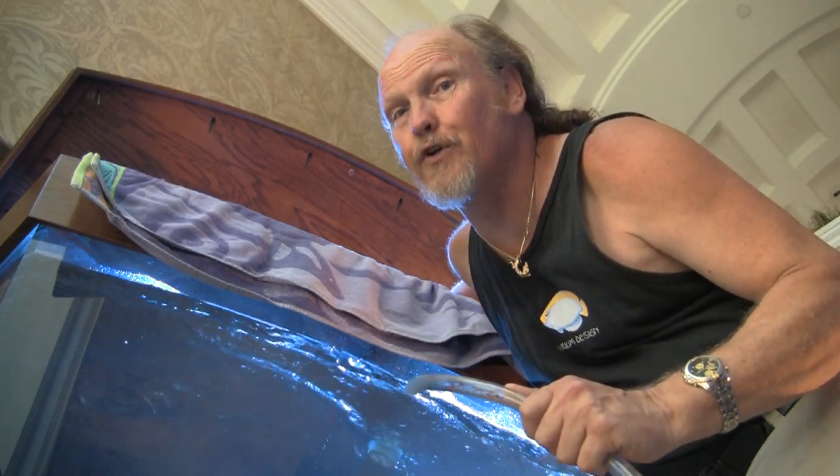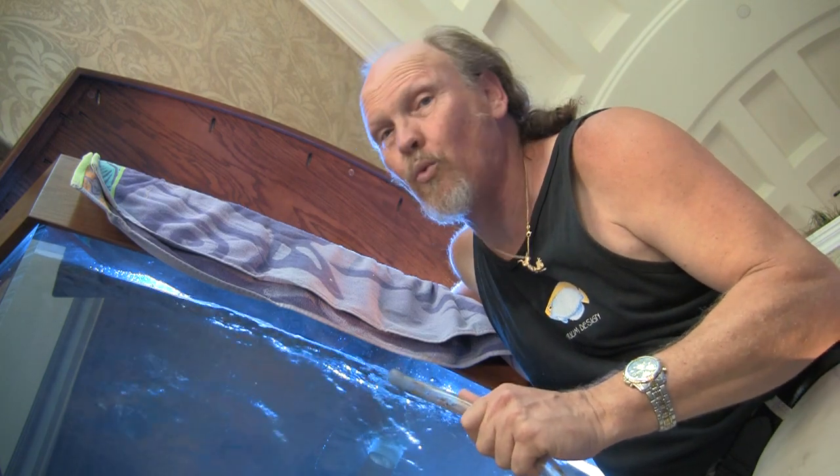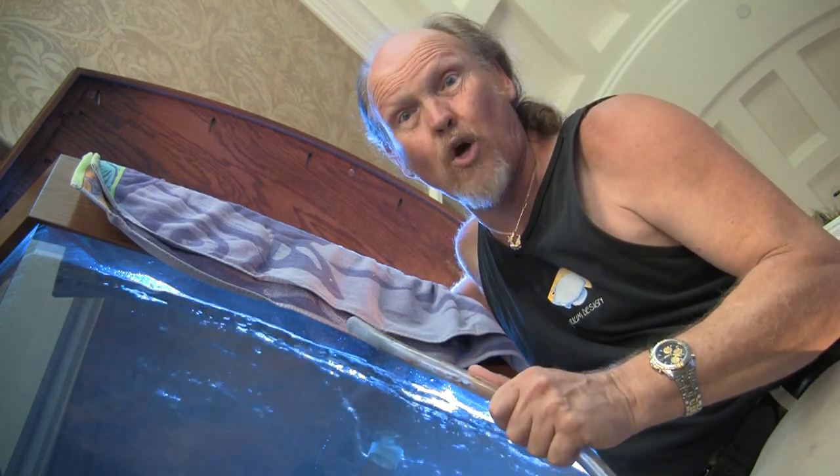Welcome to part two of the first service of the 400-gallon Bowfront Aquarium. We've just removed all the coral decorations out of the tank. We're now in the midst of doing a water change and vacuuming the gravel. So let's get to work.